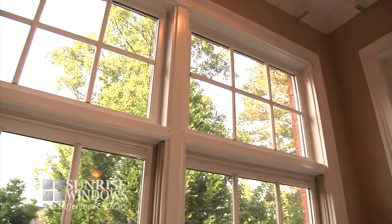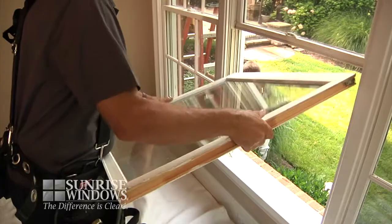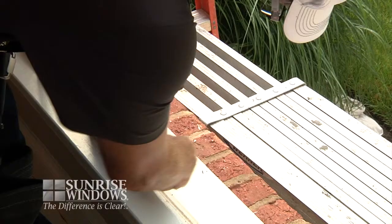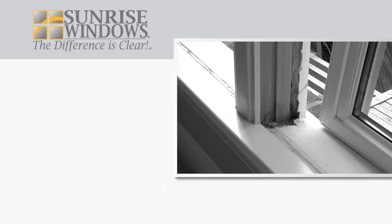During the Sunrise full-frame replacement system installation process, you will notice the extensive prep and planning that goes into making sure that not only are your windows taken care of, but your home as well. That's why we carefully inspect and develop an installation plan to replace your windows without unnecessarily disturbing your home or landscaping. First, we'll remove the sashes and sliding tracks.